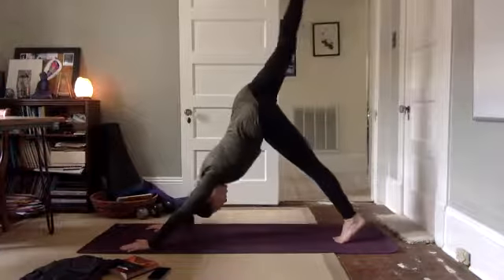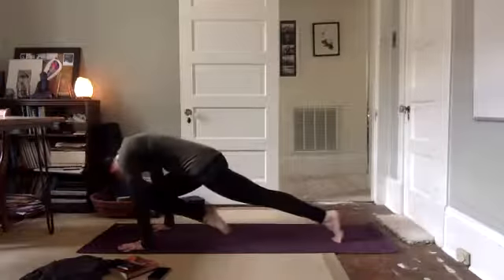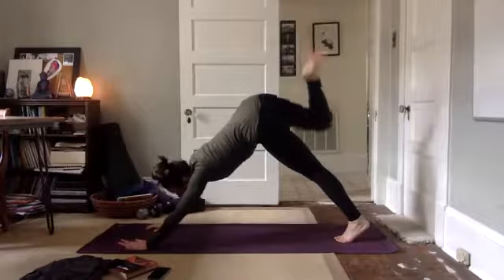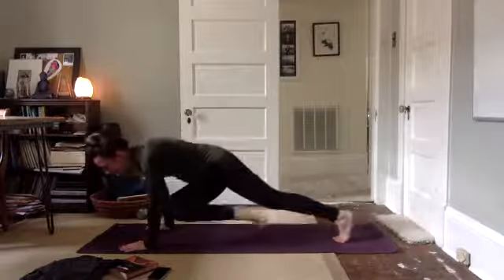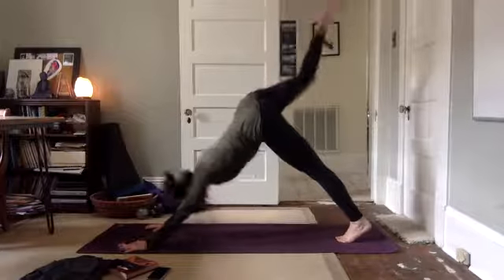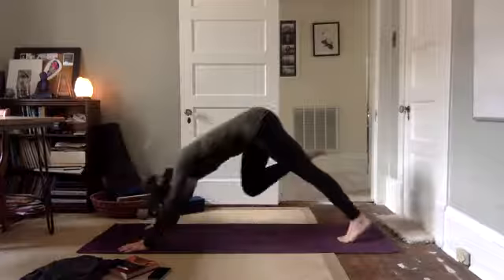Right leg lifts up, reach high. Press out through your heel. Draw your knee to your nose at the top of the mat, hug it in. Hold it there. Take it back and up. Draw your knee and cross the midline, touch the outside of your left elbow. Take it back and up. Draw your knee and touch the outside of your right elbow. Take it back and up.